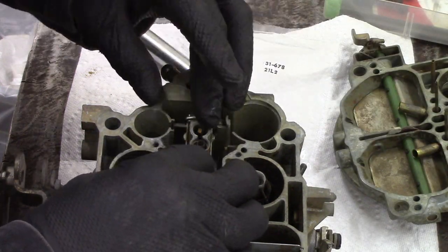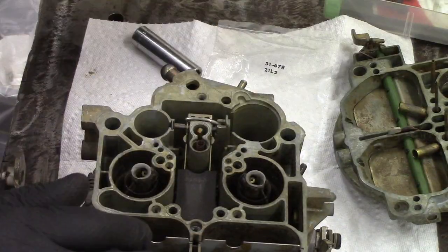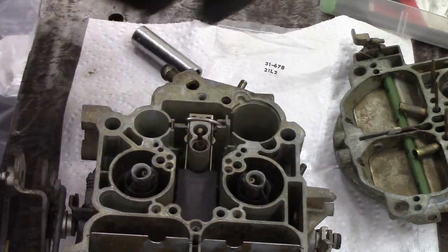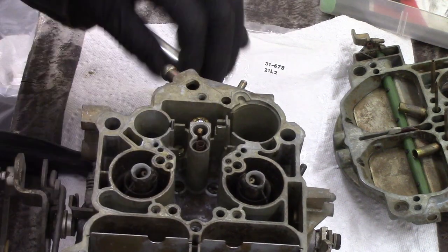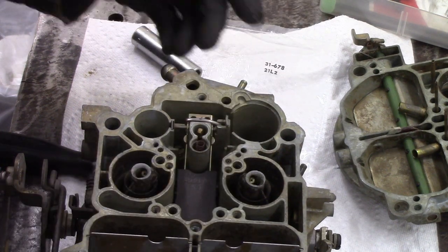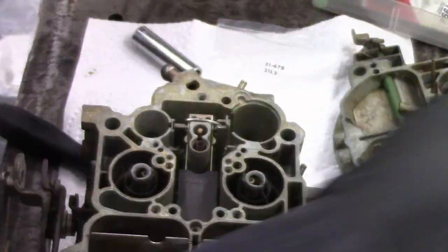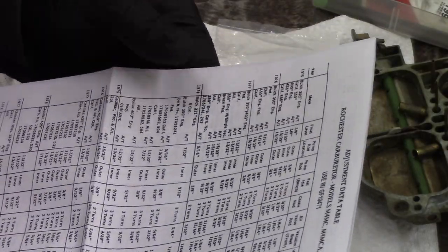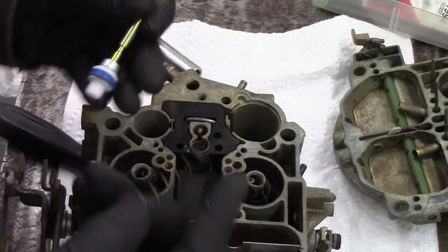Some carburetors I've set the float level just by tipping the whole thing upside down and going for the float to be level, but in the case of Rochesters it's actually really affected by the float level adjustment. New ball goes in there, and the hold-down retainer goes in place. The kit usually comes with a paper ruler. You get that ruler and just gently push the float so it comes up, then measure to the top of the carburetor body. I think this one was 13/32 inch — it was actually bang on for a 350 Chevy V8.